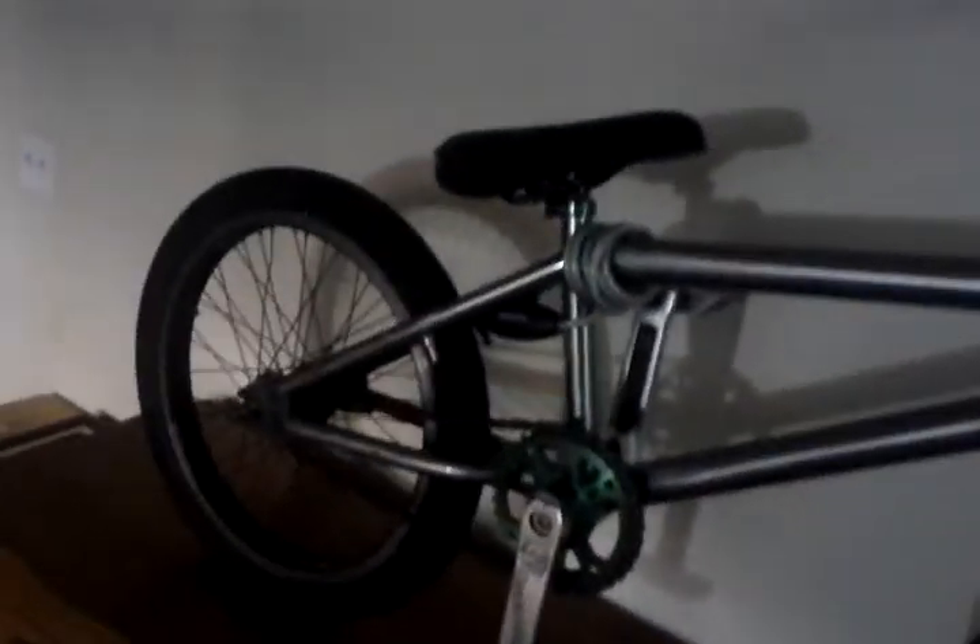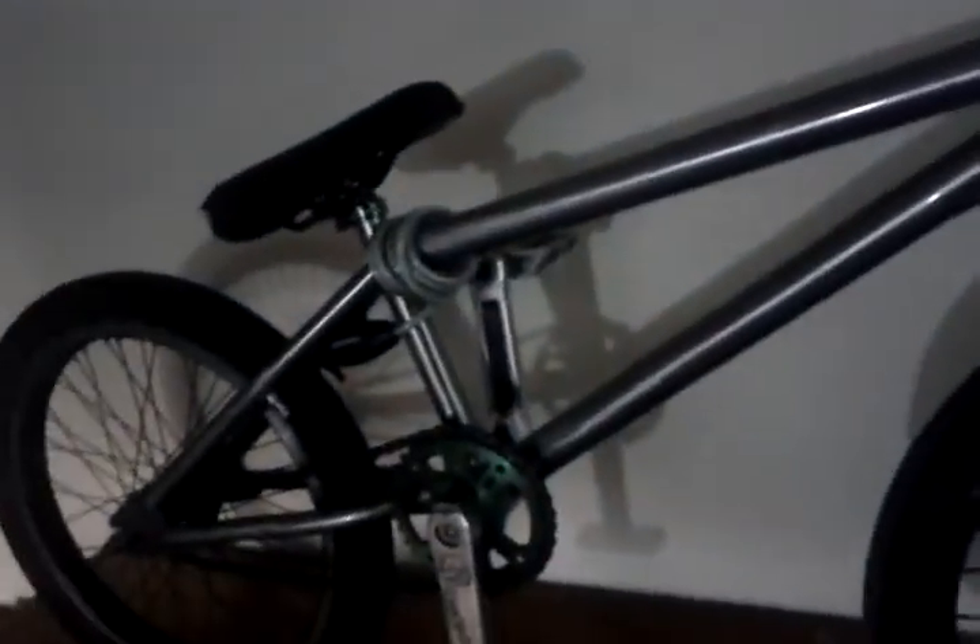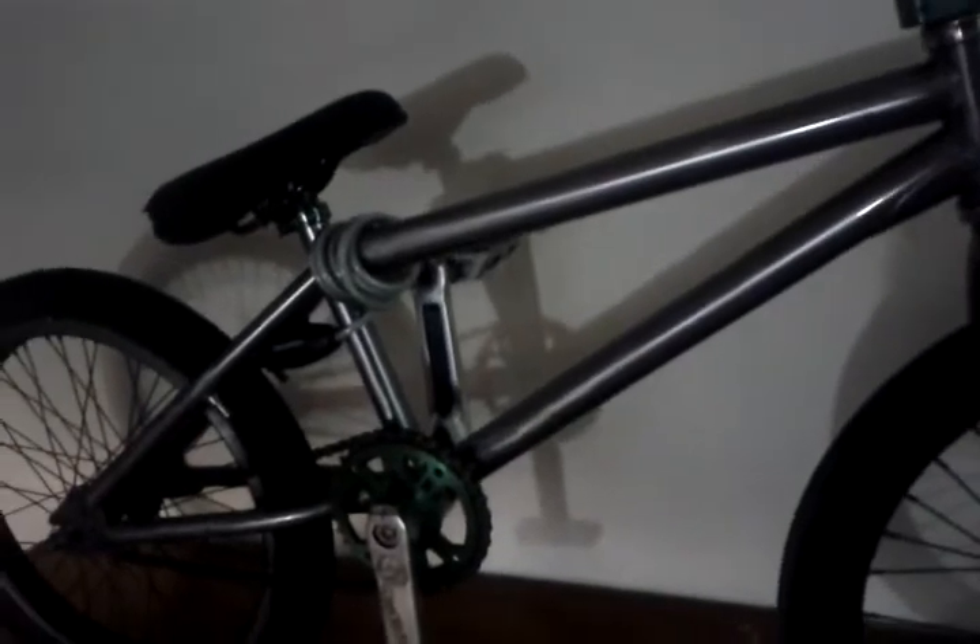I'm gonna be spray painting it — everything that's raw will be flat black with a little bit of clear. And then I'm gonna do the hubs, rims, and pedals a mint color. So stay subscribed, I'll see what I can do about keeping up on this. Enjoy.